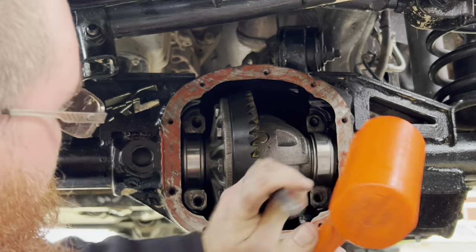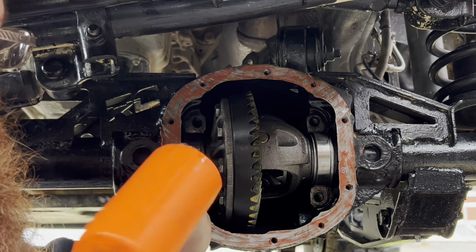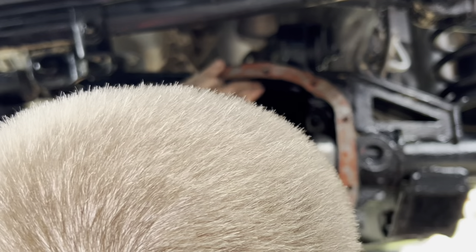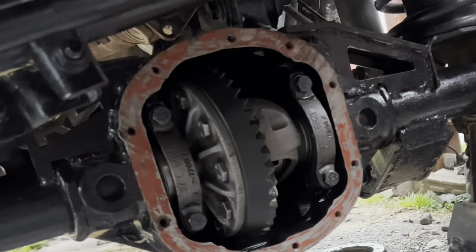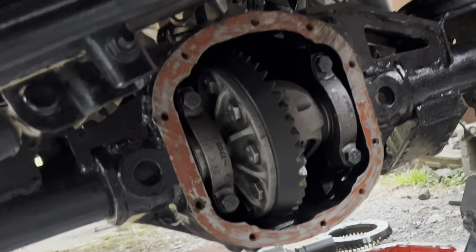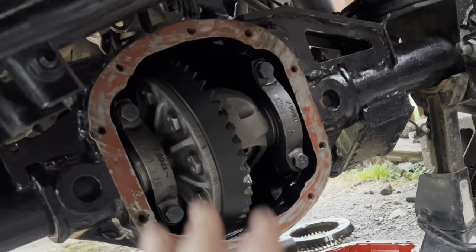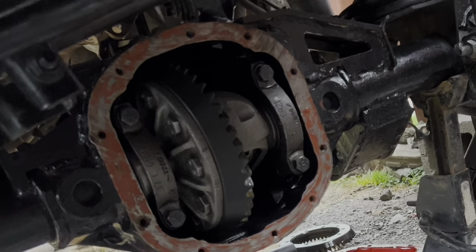It's pretty self-explanatory — I've had the carrier in and out probably six or seven times to get everything perfect. Make sure there is some preload on this carrier. We got the backlash set where we want it and the gear pattern is as perfect as you're going to get it.